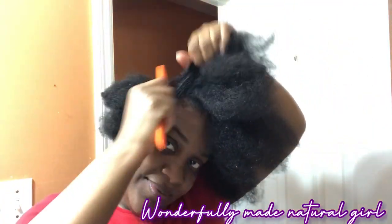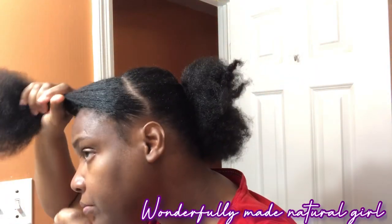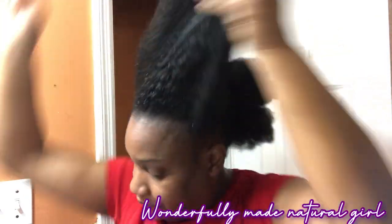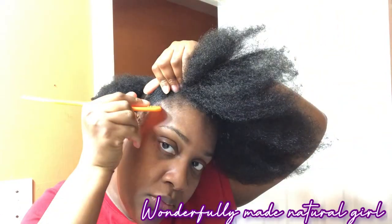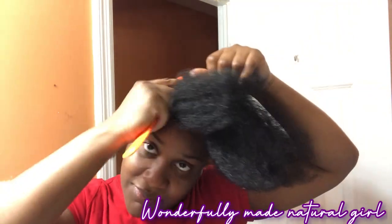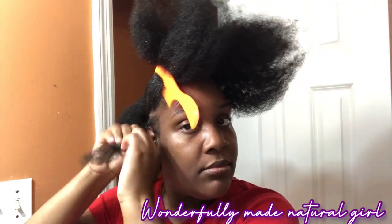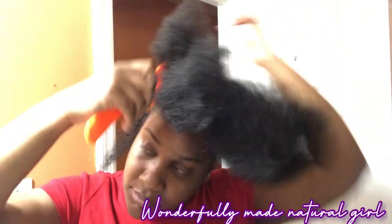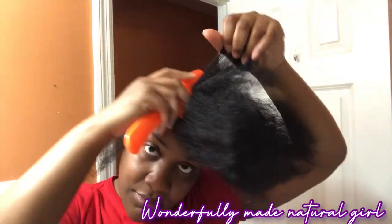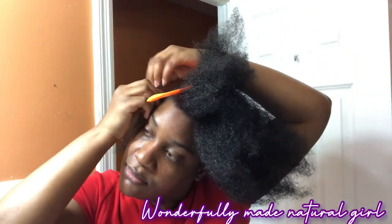I'm going to show you exactly how I achieved the front. What I did was I parted a piece of my hair at the front from ear to ear, and that will serve as the cornrows. The first parting that you make, you're not going to cornrow that one. You're going to cornrow alternately — leaving the first one, then cornrowing the next one.